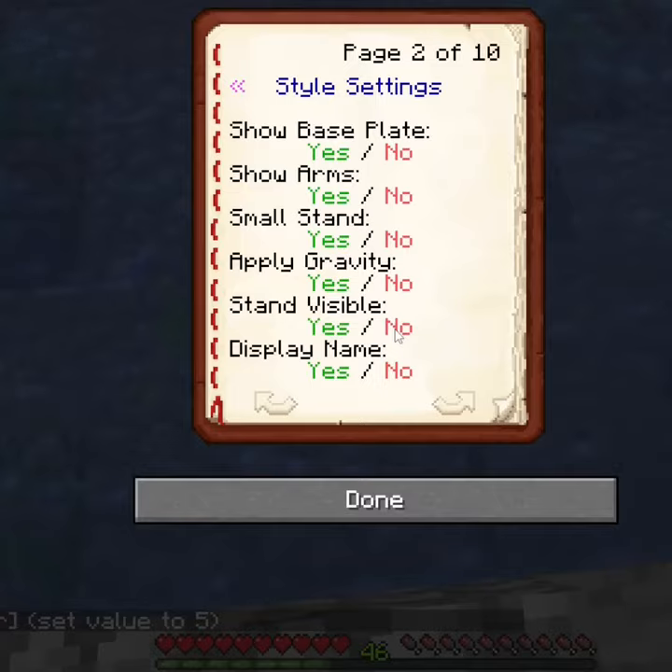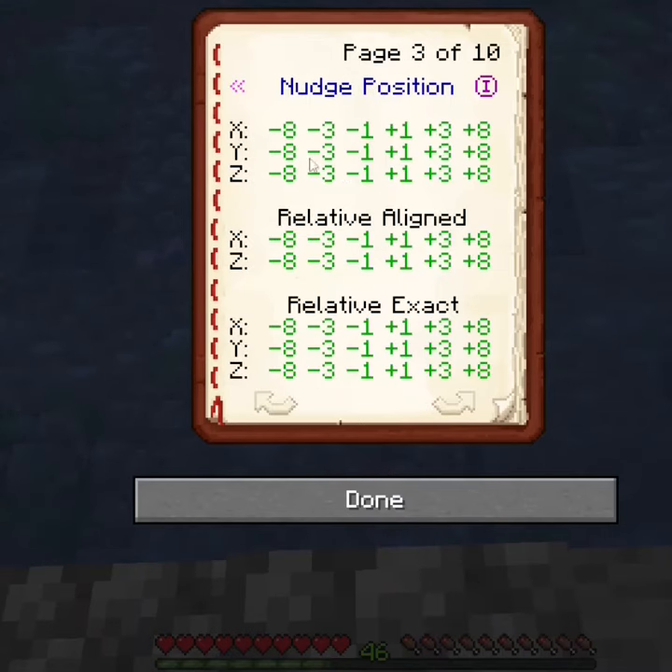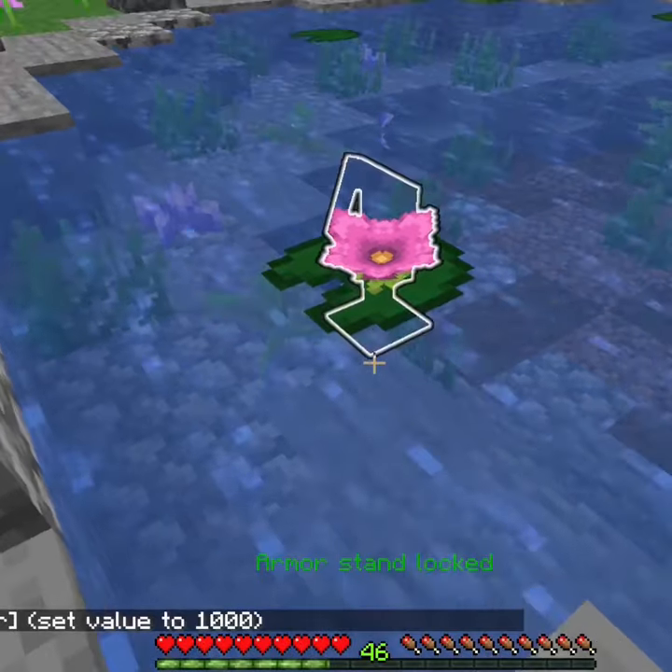Next, we're going to shrink the stand down and make it invisible. And then the last thing to do is lower the stand on the y-axis, negative three pixels twice. And don't forget to lock the stand! And voila!